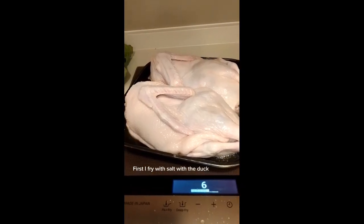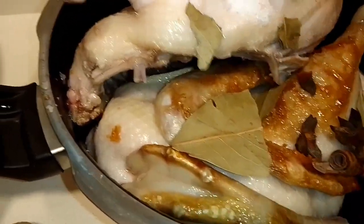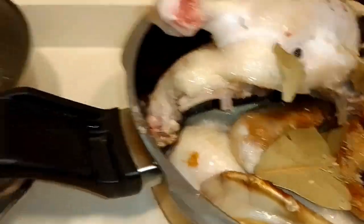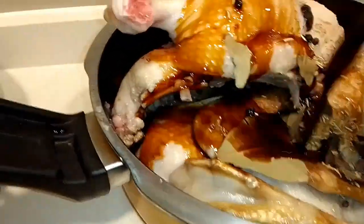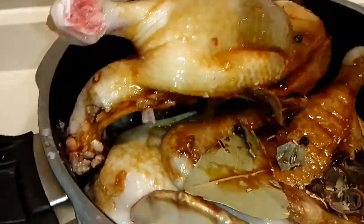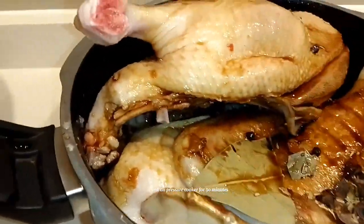First I fry with salt with the duck. After frying, I cook in the pressure cooker for 30 minutes. Here are the ingredients: bay leaf, cinnamon, ginger, garlic, onion, marinated sauce, oyster sauce, wine, fish sauce, turmeric, and star anise. Cook on pressure cooker for 30 minutes.